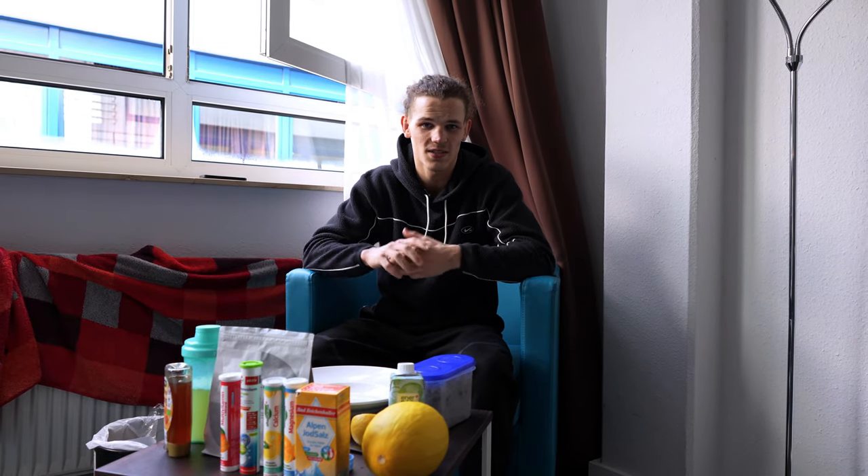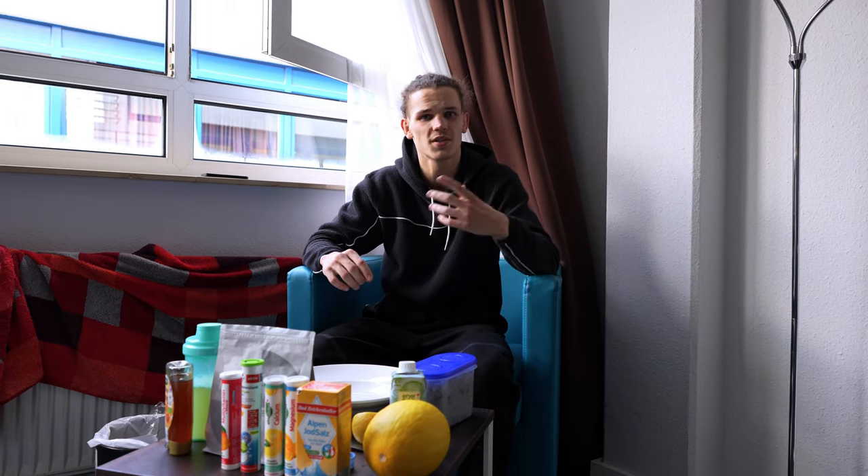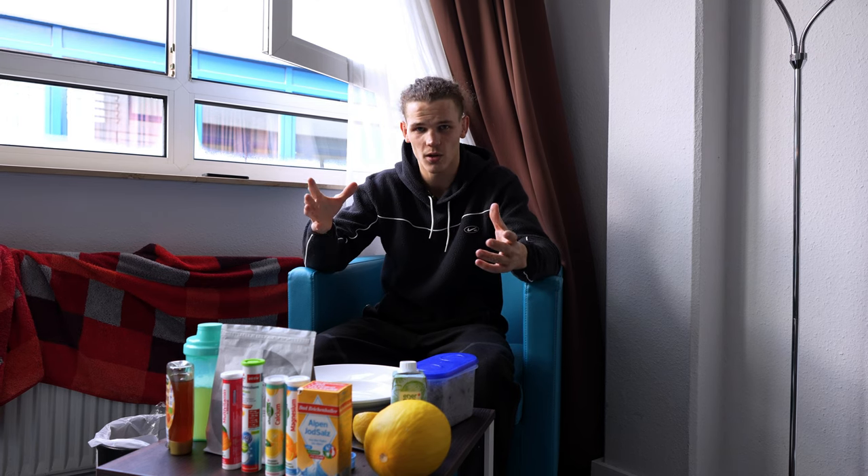Hey guys, welcome back to another video. The weight cut is done, as you guys saw in the last video where I broke down the whole weight cut. If you haven't seen that yet, make sure to check that one out first to see the diet and how I'm losing all the water.